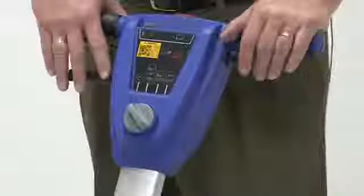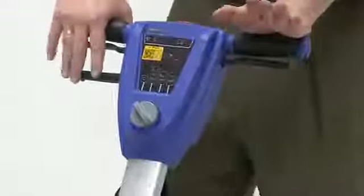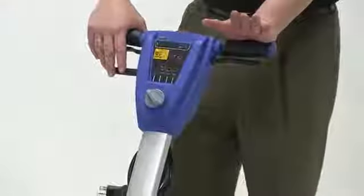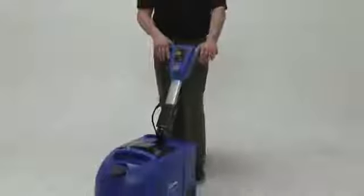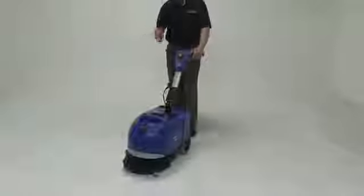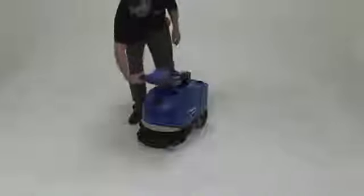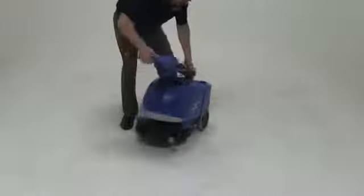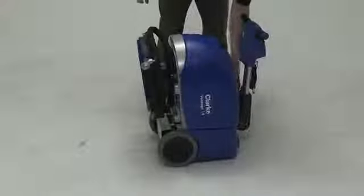Now, storage for this machine. We talked about it being a micro scrubber. Another nice feature is that we have the ability to store it in a closet — it will take up no more room than the mop buckets you have in there today. The handle is height adjustable. It also folds all the way to the front of the machine, and then we just lift up and set the unit on its side.